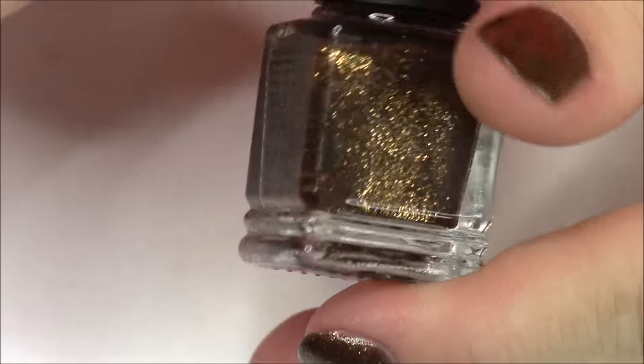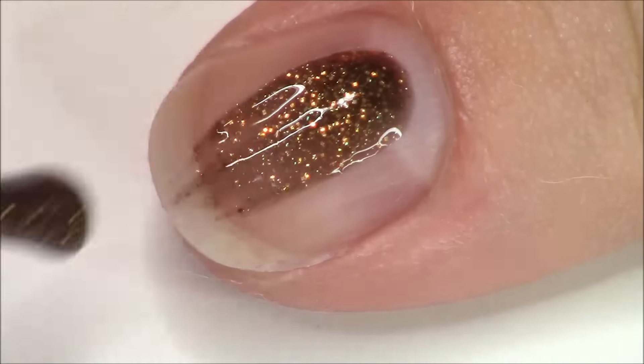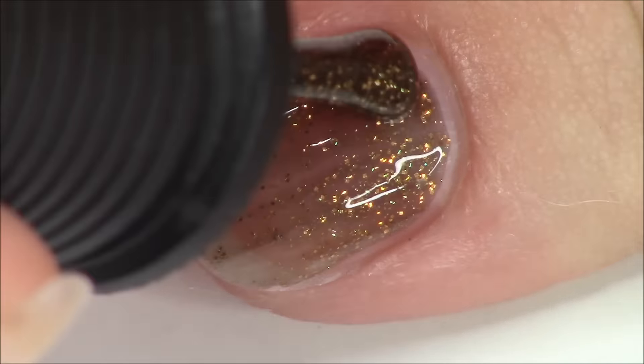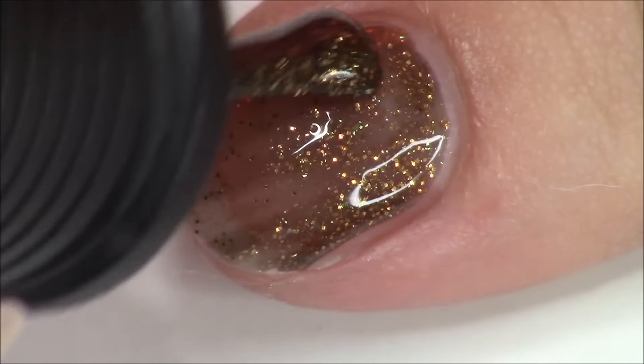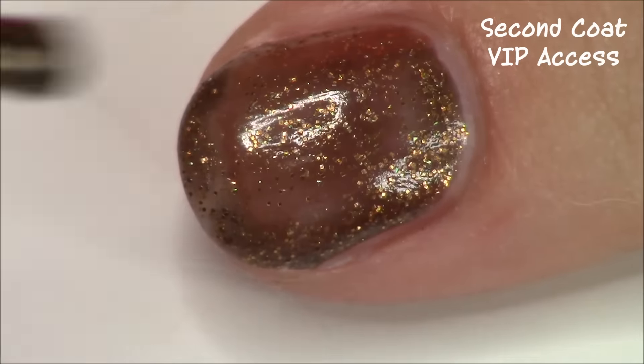The next polish in the collection is called VIP Access, and this is the gold polish in the collection. It's definitely that kind of browny gold color that was in the first two polishes — that kind of helped out that reddish brown polish and the blue polish. Really pretty, really fun way to do gold. I didn't try any of these as toppers; I was able to just get them on their own opaque at two coats, which I really liked. But you could also try these as toppers. Let's see how VIP Access swatches.